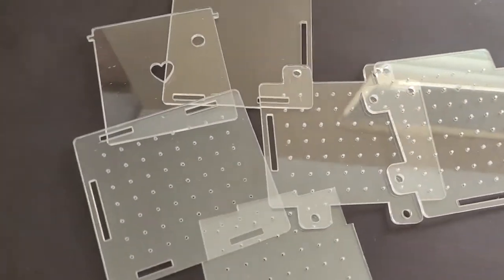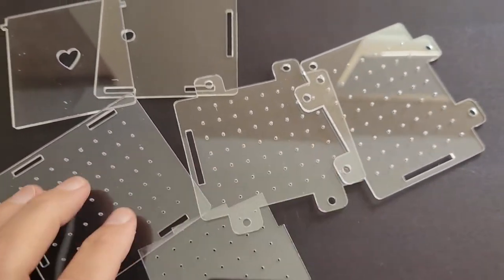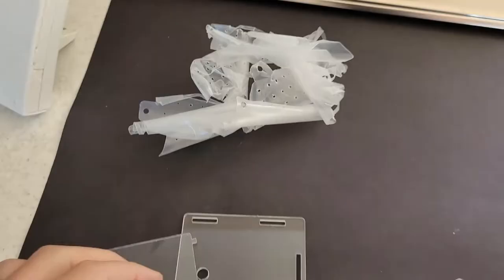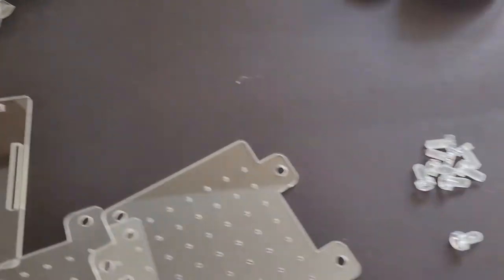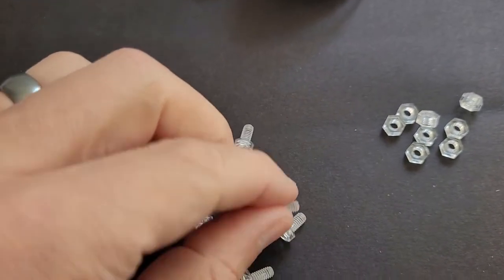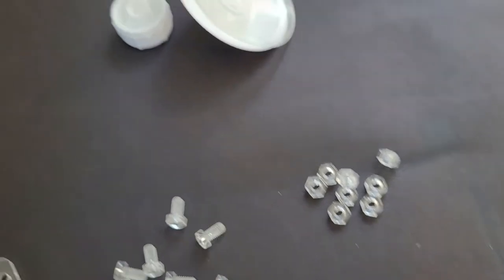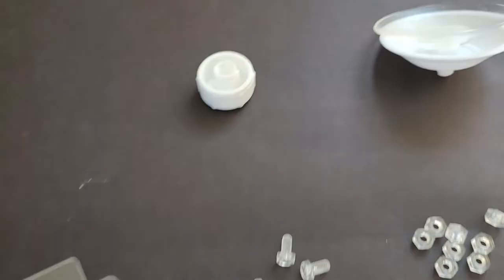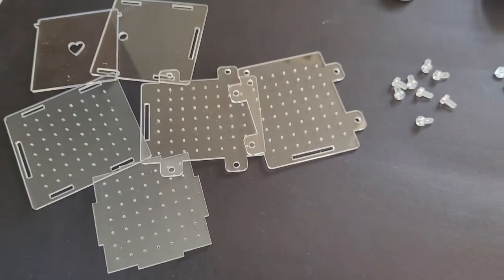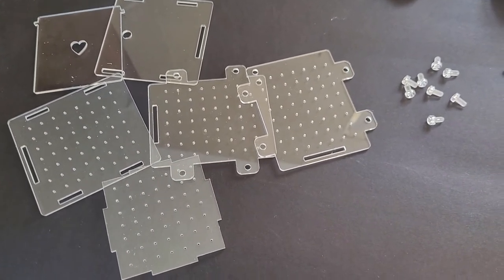Now here we go then guys. So these are the six pieces that you get which will form the box. Took a while to get all of that off, but that's done now. And then we've got the little tiny plastic screws and the little plastic nuts and also the suction cup as well that's going to go onto the back of it. So I'm going to go ahead and build this and we'll come back and see the result.